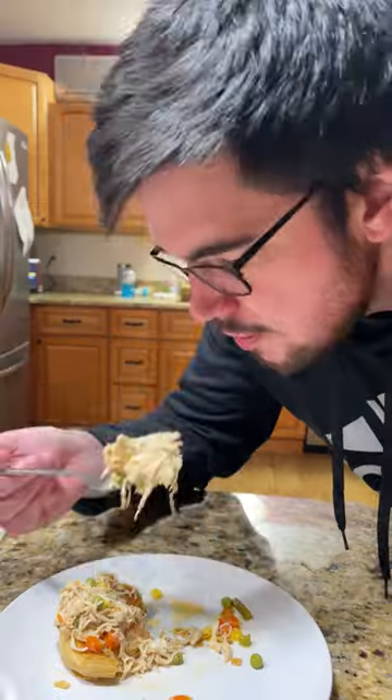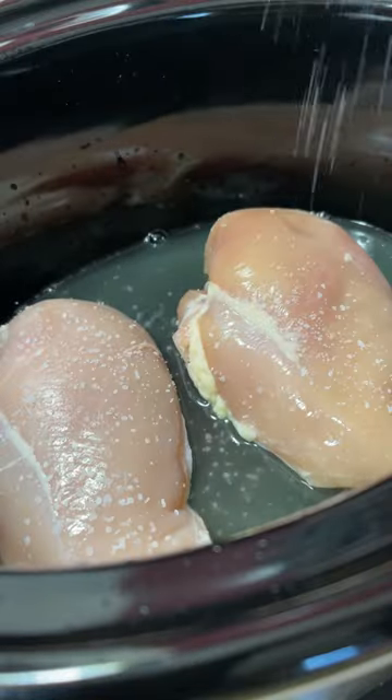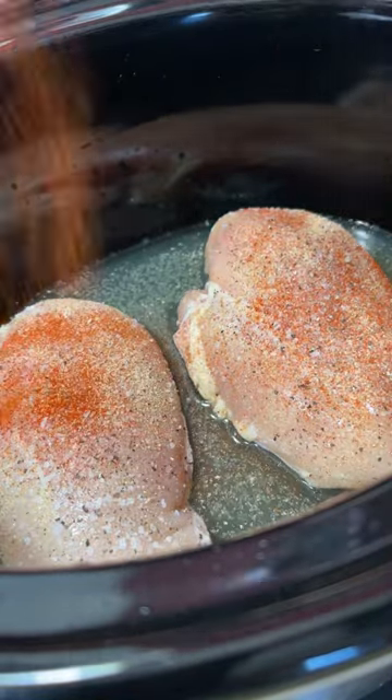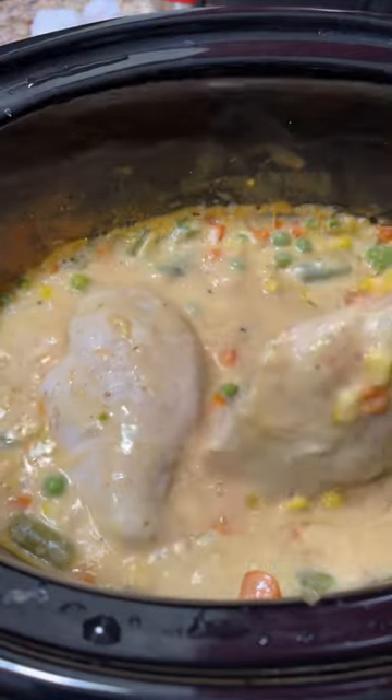Today we have crock pot chicken pot pie served with biscuits. We start with a quarter cup of chicken broth, two good sized chicken breasts, season those up to your liking, two cans cream of chicken soup, and a bag of frozen mixed vegetables — cook on low about three hours.